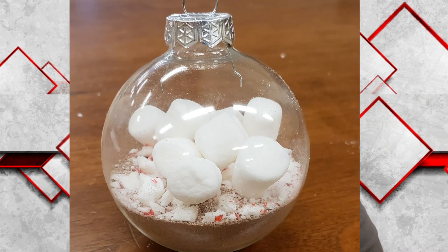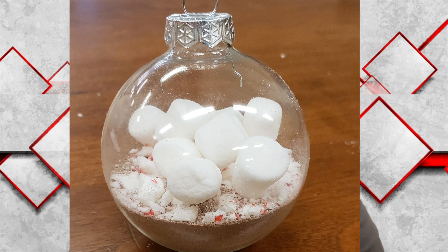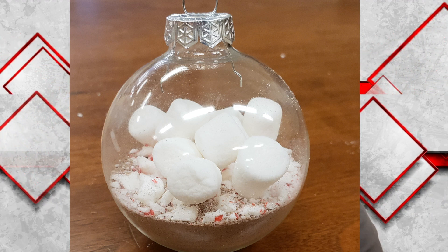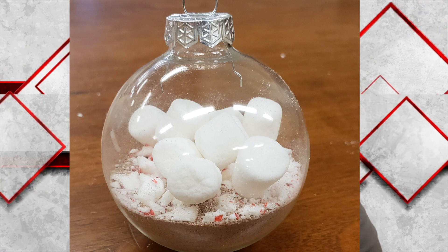Once everything is put the way you want it, put the cap back on the ornament making sure that it stays in place. You can hang it with an ornament hook or you can just push it onto a branch of your tree to hold it in place.